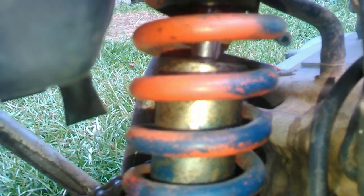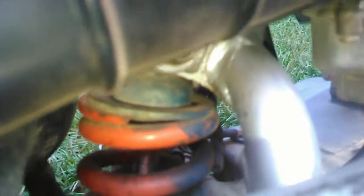You can see it's like an orangish-red spring — closer to an orange. And then I have the carburetor re-jetted to match the FMF pipe.